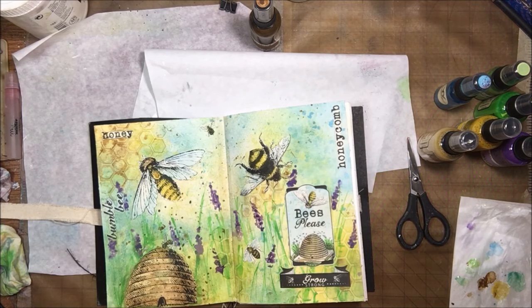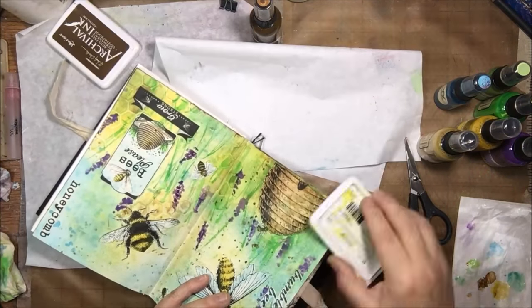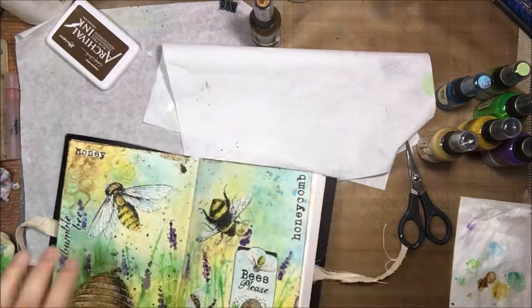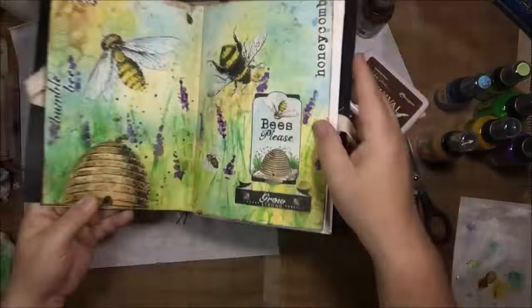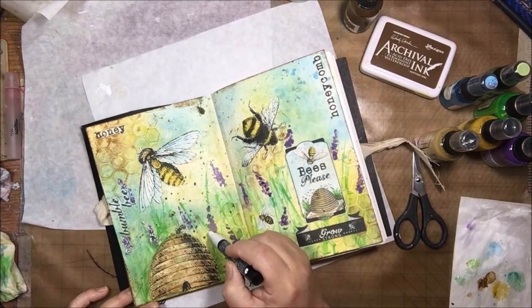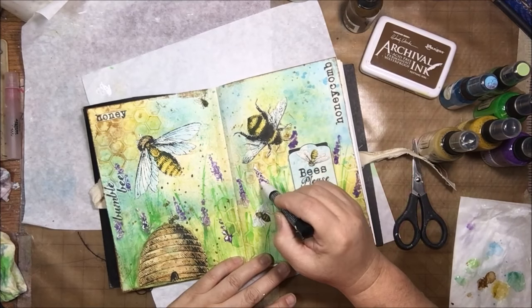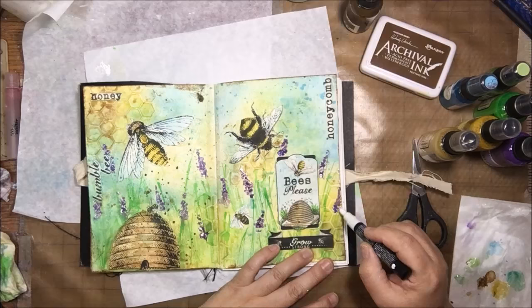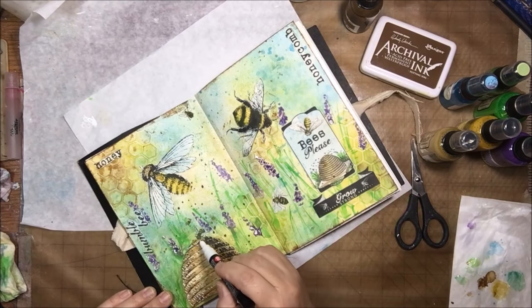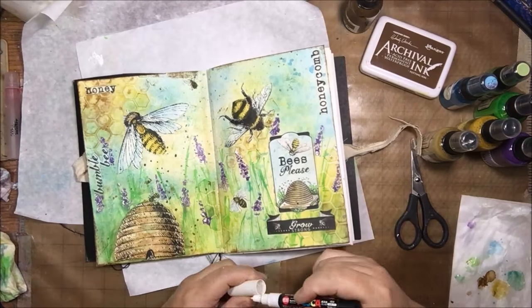Once everything is dry I remove all the protection, trim, and add a border around the edge of the page using archival ink in potting soil color — a brown — scratching it around the edges for a darker border. Then with a white Posca pen I add highlights onto the little conical flowers and the beehive, loose and scribbly, nothing fussy — just a little bit of extra detail. Also some highlights onto the little tag.